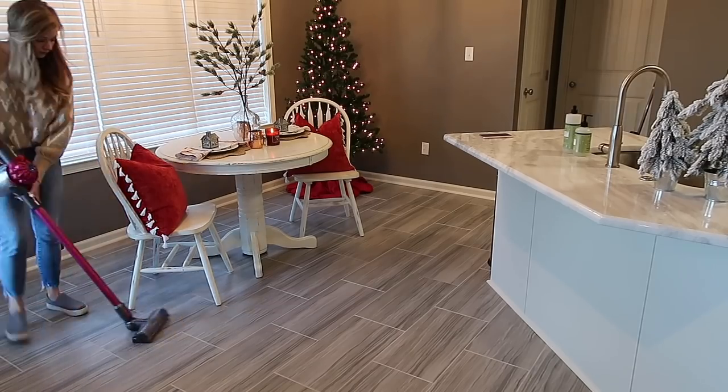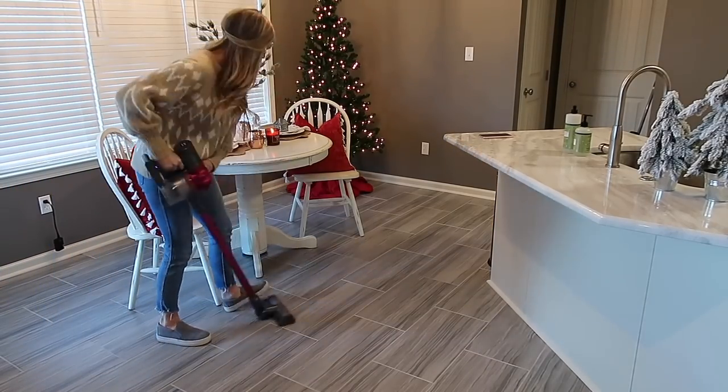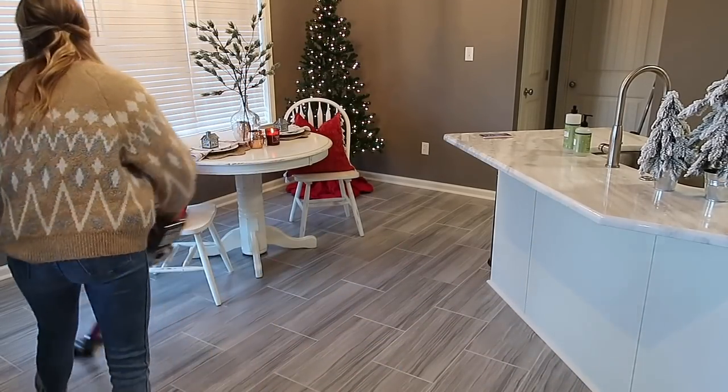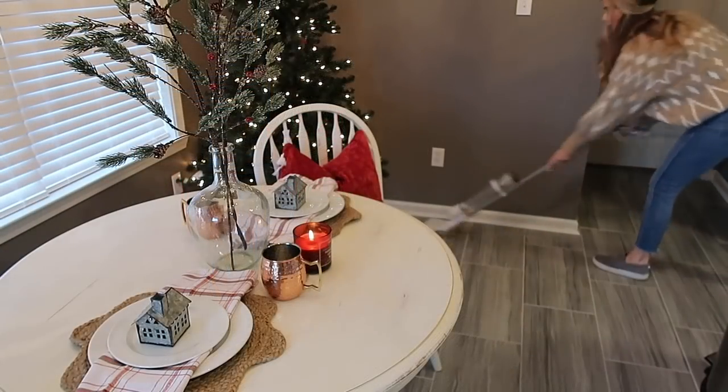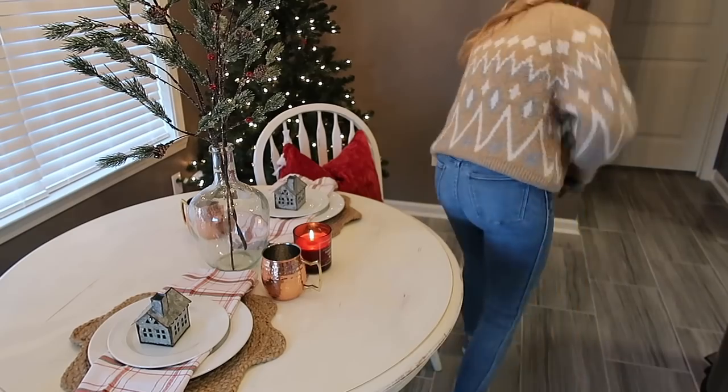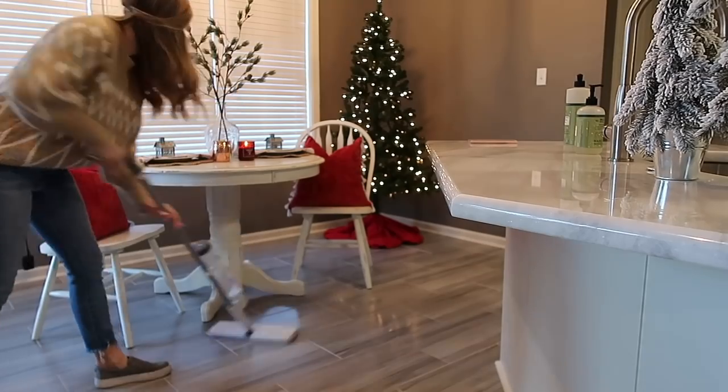I found these pillows at TJ Maxx — they actually have a little picture of a lace Christmas tree on the other side, which is really pretty, but I felt they looked a little better on the plain side. They do have a fun little tassel detail. Now I'm going to take my Dyson and sweep everything up, and then I want to show y'all a fun Christmas recipe that's perfect for munching on when you're watching Christmas movies. It's something you've probably made before but with a fun Christmas twist, and at the end I'll show you the whole kitchen.